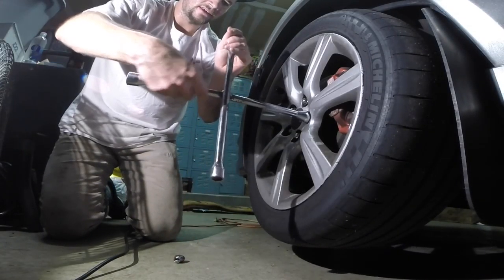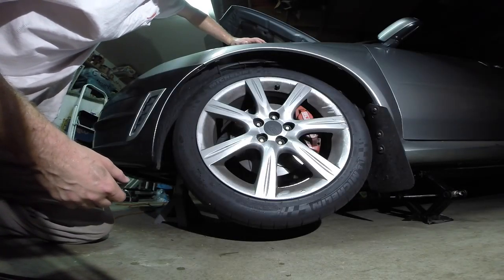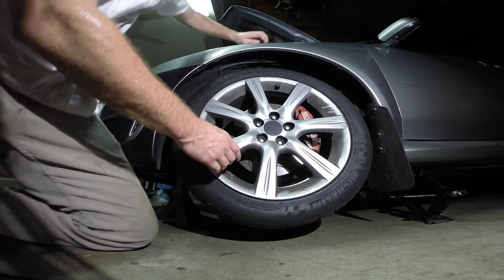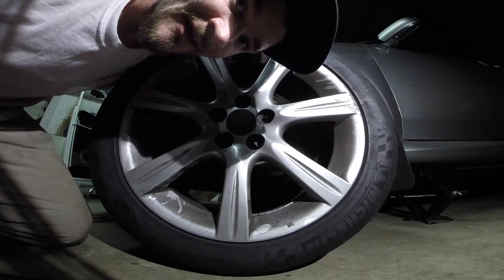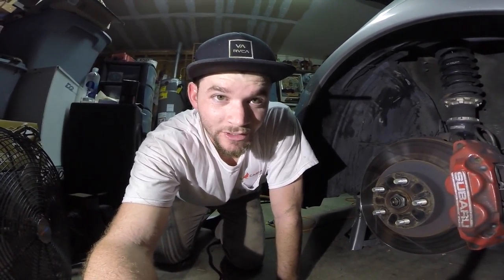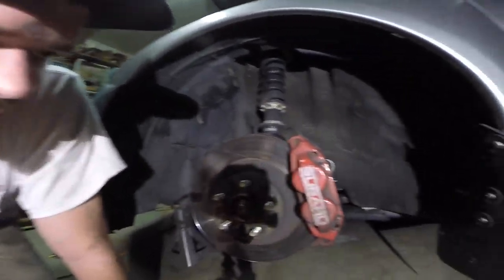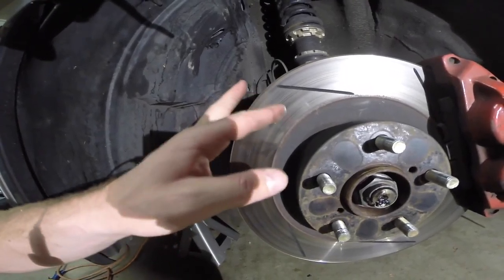Let it spin. We got all the lug nuts off — let's get this tire off here, or should I say wheel, don't want to offend anybody in the wheel world. Now we got the wheel off, we can take a look at what we're working with. Got my rotor — my slotted rotors, I think they're also Stop Tech.